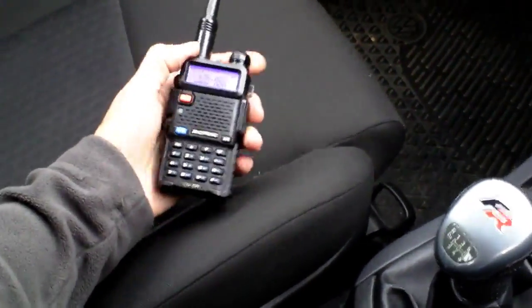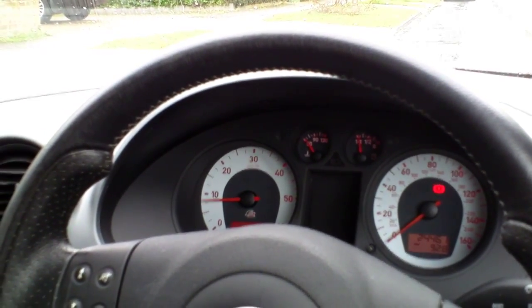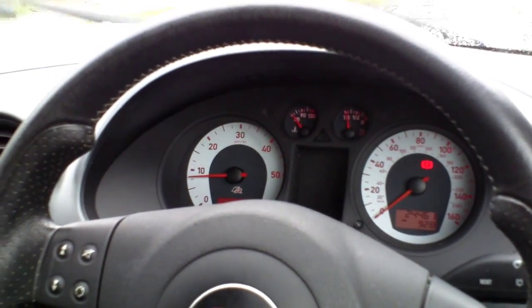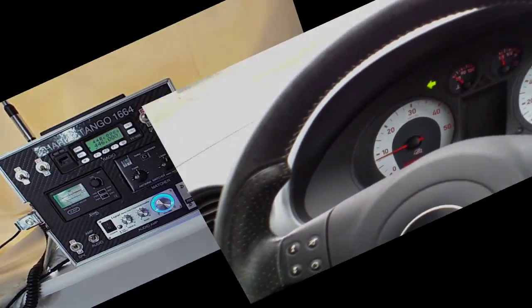Pity no one can actually speak back to me. Right, we'll go out a little bit further — probably about a mile and a half, might be just fractionally over that. I reckon two miles or mile and a half is probably going to be pushing it a little bit, but we'll try it anyway.